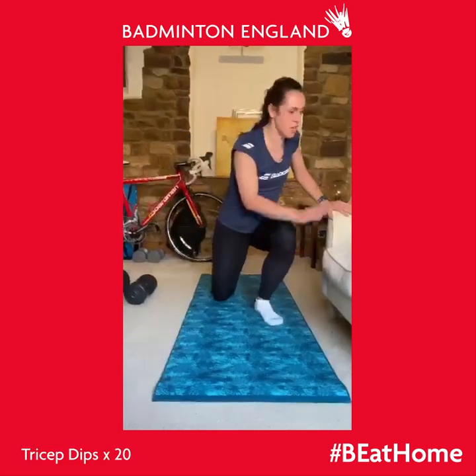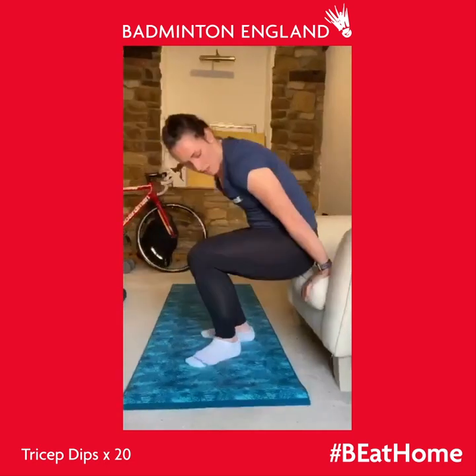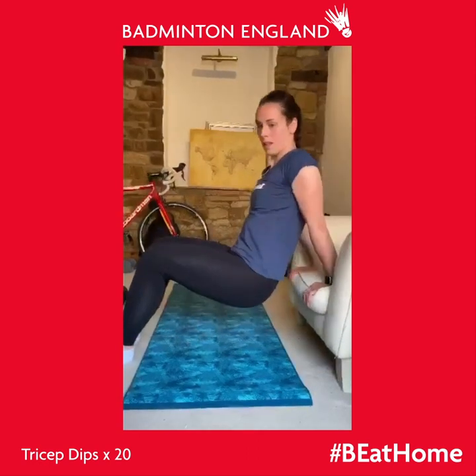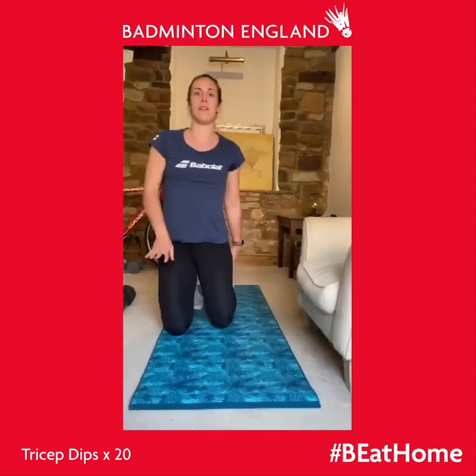Once you've done 12 each side on that one, you're going to move on to tricep dips. You can use a chair, you can use anything you can get hold of at home — hands on the edge, go down and push up. So 12 each side on the supermans, 20 tricep dips, and all of that three times before moving on to the next video.